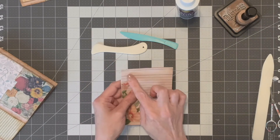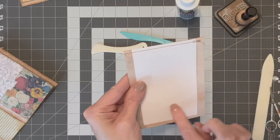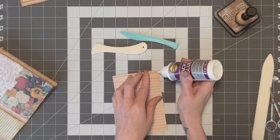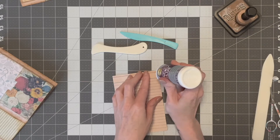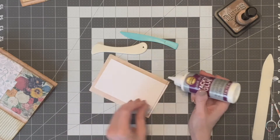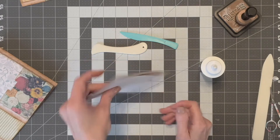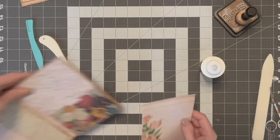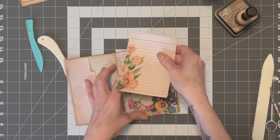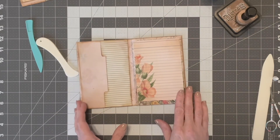I've got this sewn — just over the edge, and this is just in the middle. I like to put a little dot of glue on the edge just so it doesn't come off. So there is your notebook that goes in here like that.